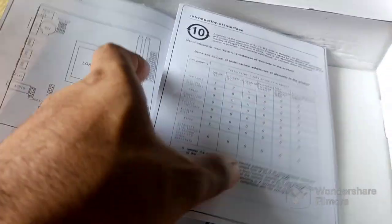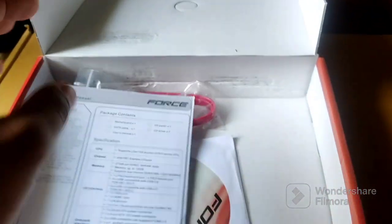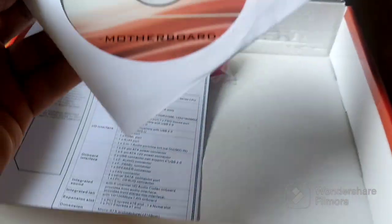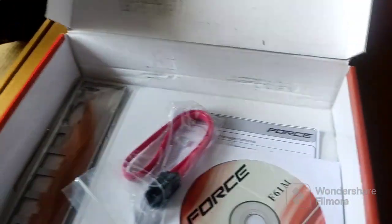We also have a warranty card, some details of the motherboard, a user manual, and a motherboard driver CD. So guys, let's open the motherboard and take a closer look.